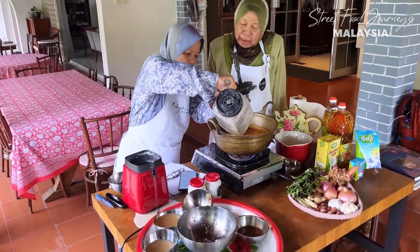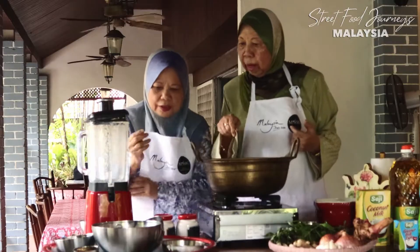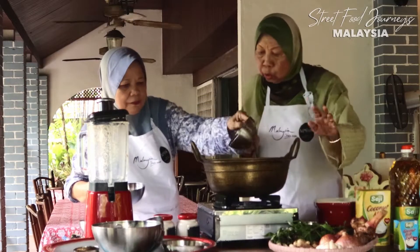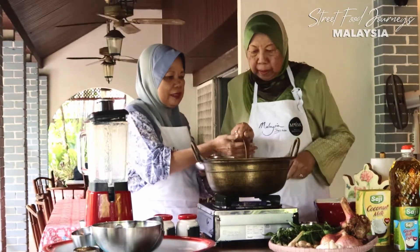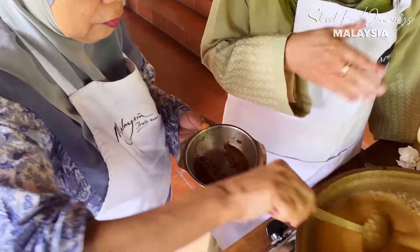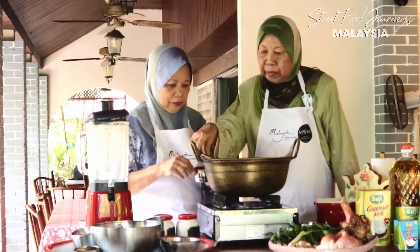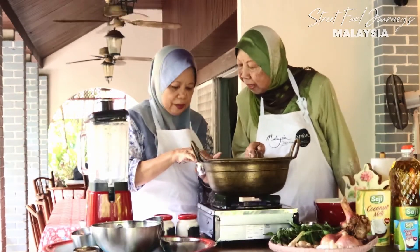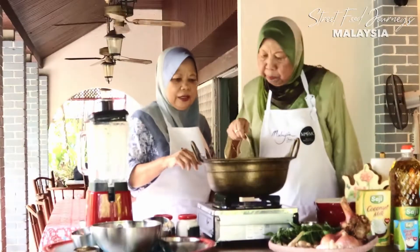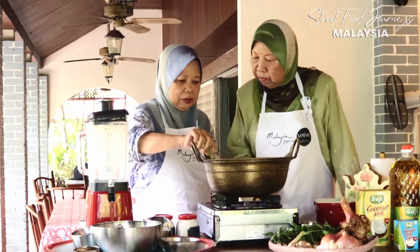I have done a simpler version because I find young people now say making laksa is so expensive. We put lemongrass and galangal - the juice of galangal. This is kerisik, which is grated coconut - grated first. This gives a gritty feel to the gravy. Having done that, we put in tamarind slices - some also use tamarind paste or the tamarind pulp soaked in water and then added to the gravy.